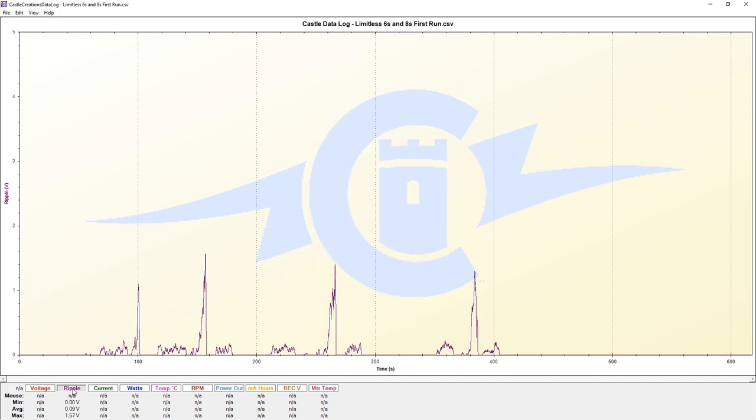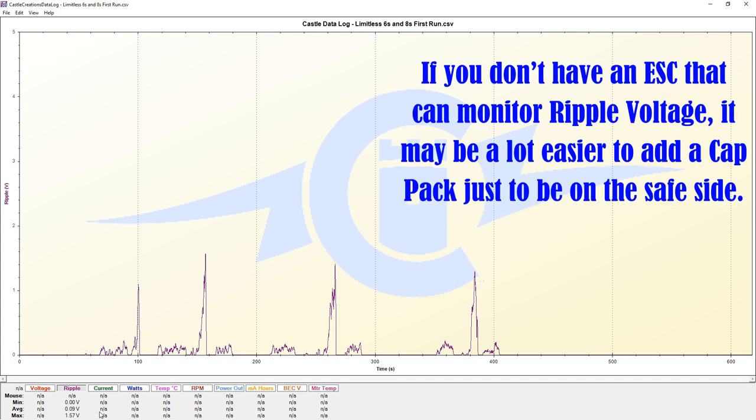We definitely have some opportunity to reduce our ripple voltage of 1.57 just by going to fresh, brand new batteries that can dump a lot of power. That should help reduce this value before we go to getting a cat pack and soldering that in to reduce ripple voltage that way. So it's good to know we have other opportunities to reduce our ripple voltage.